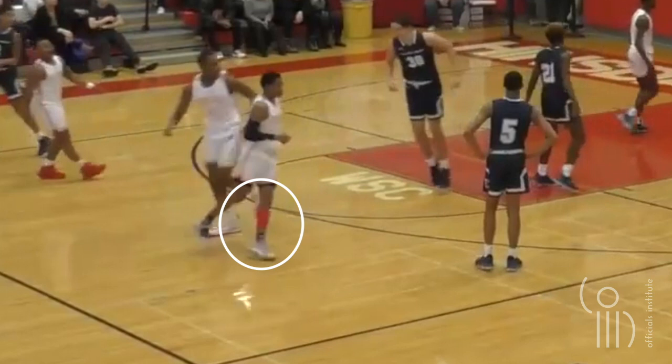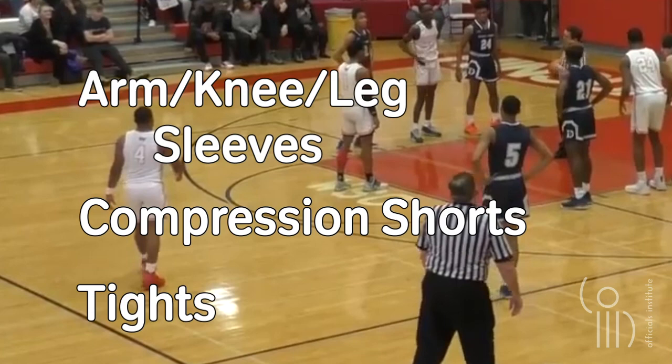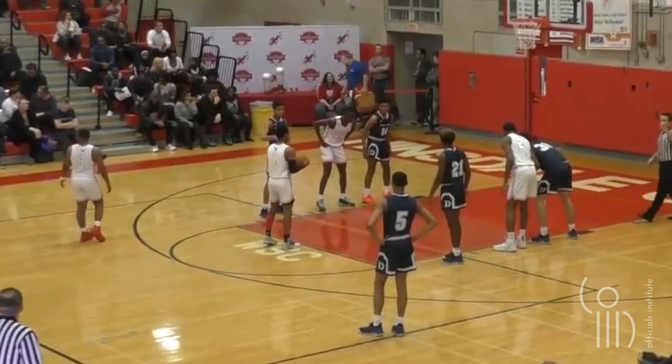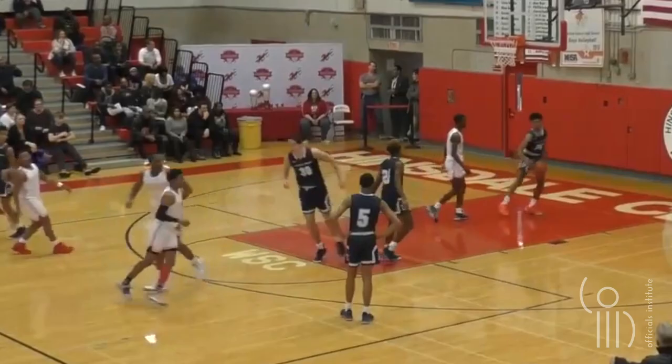The other thing to notice in this clip is the color of this player's leg sleeve. It is red, and even though it's likely one of the school colors, it's illegal. Rule 3.5.3 tells us that arm, knee, and leg sleeves, compression shorts, and tights can only be black, white, beige, or the predominant color of the jersey. Since this team is wearing white jerseys, a red colored sleeve is illegal. The penalty for wearing an illegal piece of equipment is nothing — the player simply cannot participate until the color restriction is corrected.